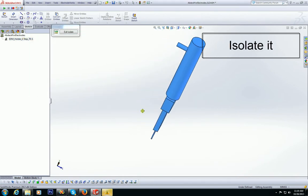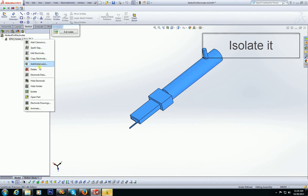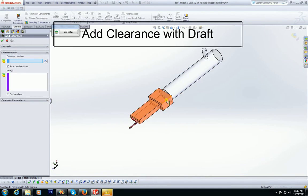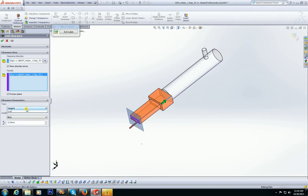Next, we isolate the electrode and using the add clearance menu start creating the extensions. The first extension is created using the add clearance with a 1 degree draft and 15mm length.